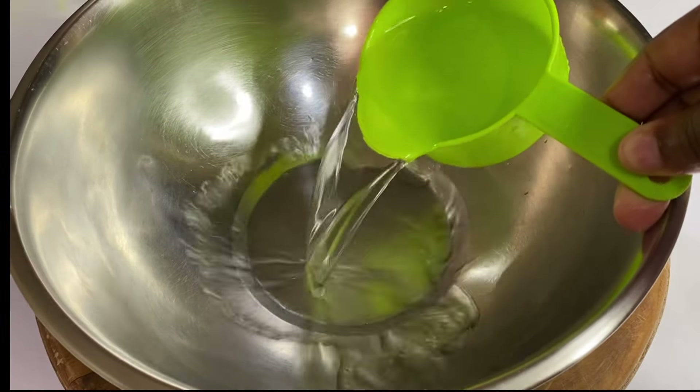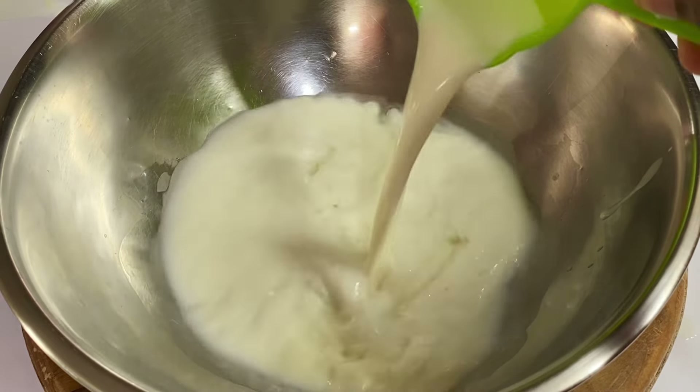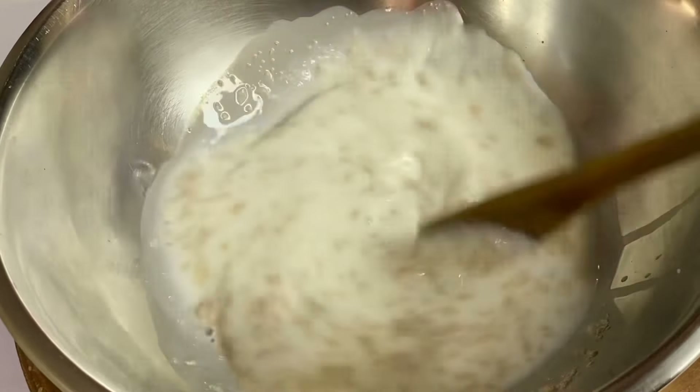To a bowl I'm going to add one cup of warm water along with a cup of milk — any milk of your choice, coconut milk is also an option. Then in with one packet of instant yeast, that's about 11 grams. I'm going to give that a mix.